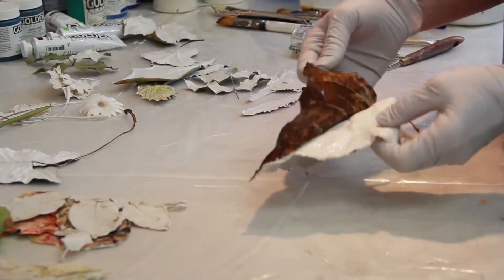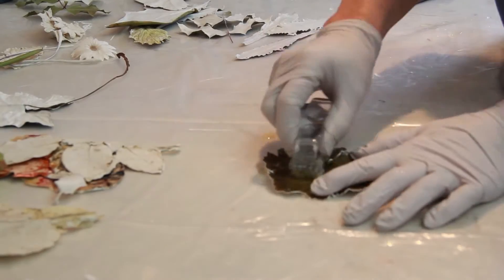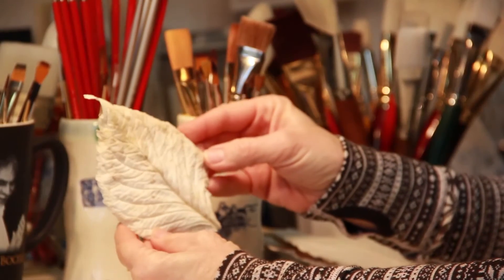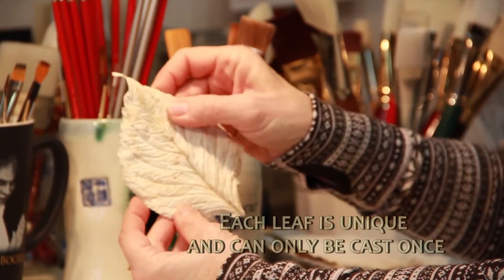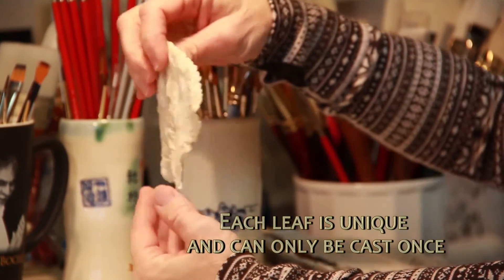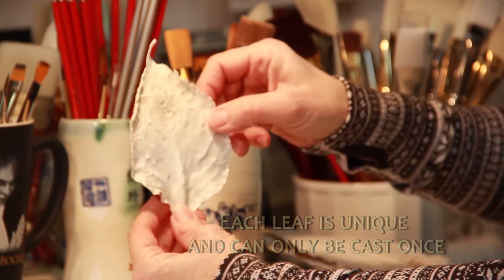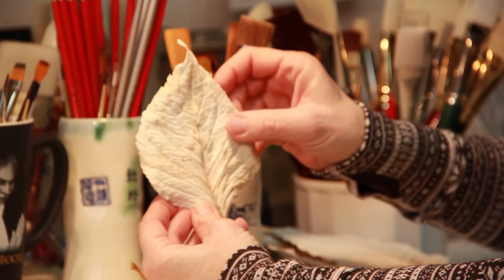The next step is I remove all the organic material from the casting, and so what I come up with is this. This leaf has had all the organic material taken out — it's been scrubbed, it's been washed, and there's nothing left but the casted material. You can see this is the back that I worked with, and then this is the front, which will be the part that's exposed on the artwork.